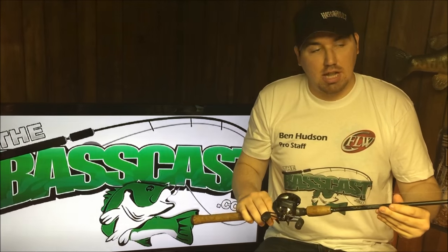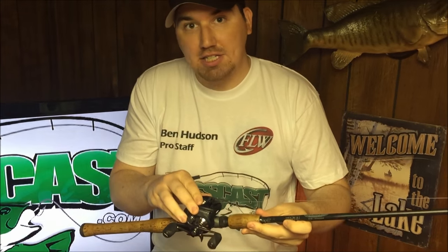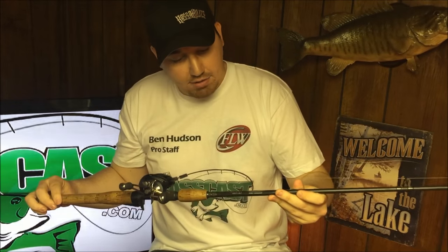Alright, before I actually show the live action video, this is the gear — the exact rod and reel setup I was using. This is a 7-to-1 Quantum Smoke. A fast gear ratio reel is important because when you set the hook on the fish you want to be able to bring him to you as quick as you can and either net him or swing him in the boat. I'm using a 6-foot-6 St. Croix Avid heavy rod. You want a heavy action rod so that you can set the hook and have a lot of backbone when you go and drive that hook through the fish.